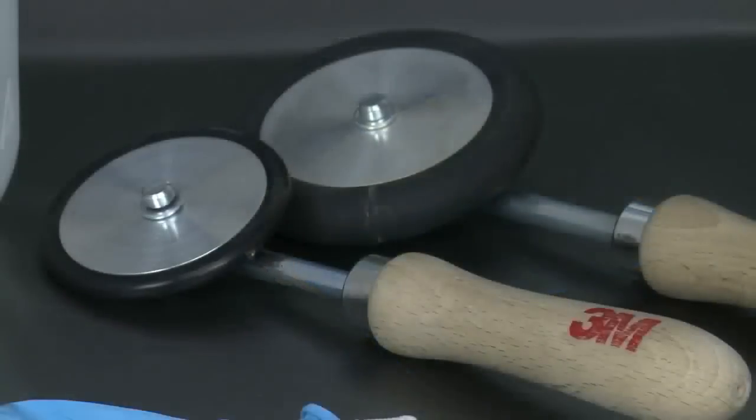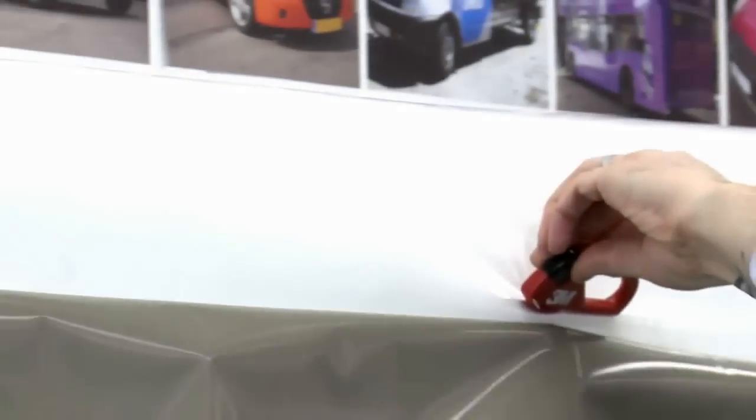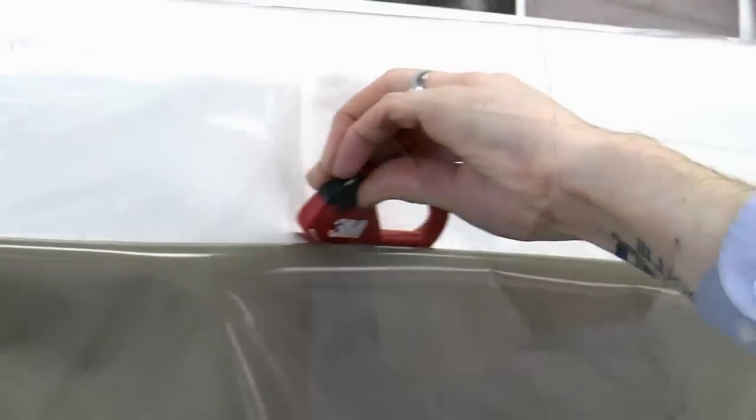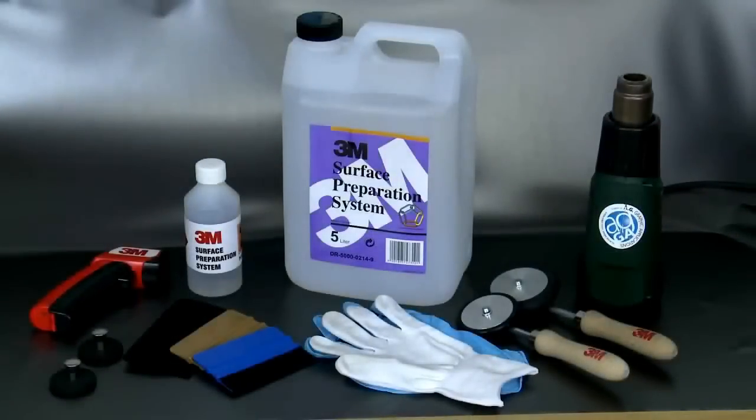These are the tools 3M recommend to be used for all vehicle graphic applications. Top tip: make sure you have a fresh sharp blade to ensure clean, easy cuts. It's these minor details that will help vehicle wraps not only stand out but also stand the test of time.